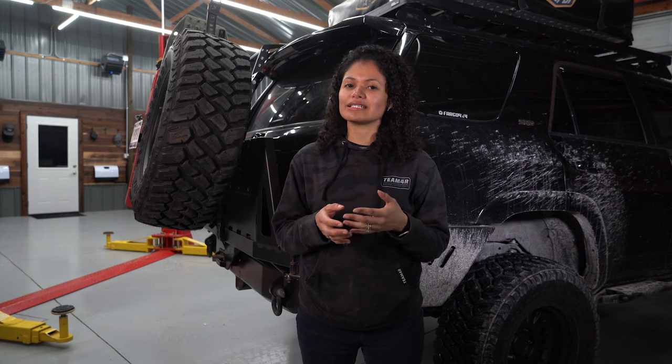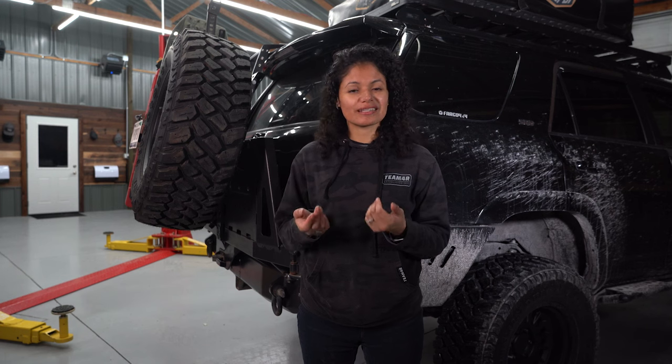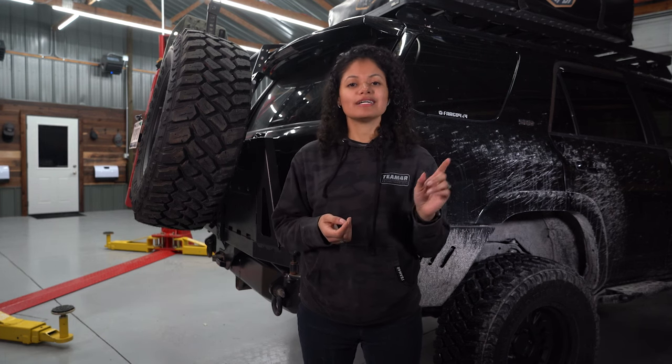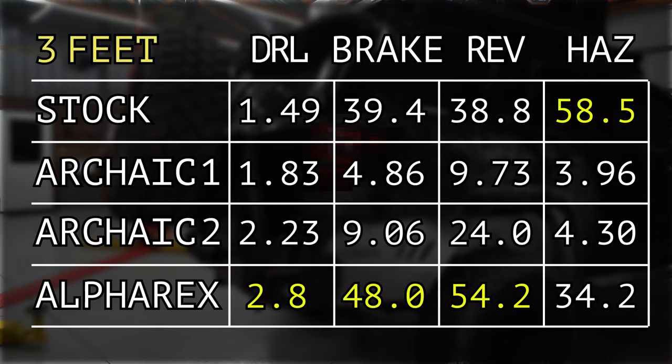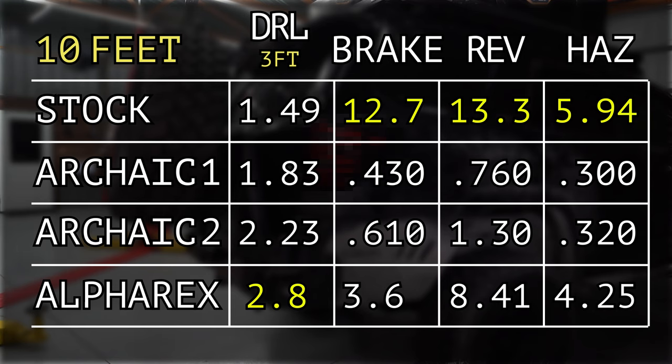We're back from the field, and although the drone was a good idea in theory, taillights aren't meant to project like headlights, so we didn't really get the effect we wanted. But we did still do the measurements with the lux meter, so let's dive into those numbers. We set up the lux meter at the 3-foot and 10-foot mark for consistency, then cycled through the various light settings for each light. We tested daytime running, brake, reverse, and hazards. The competition eventually came down to two lights, and the numbers matched our eye test.